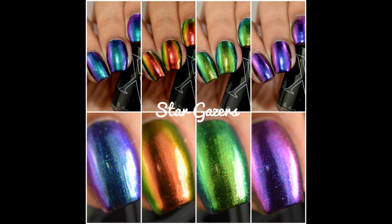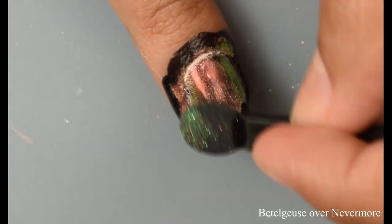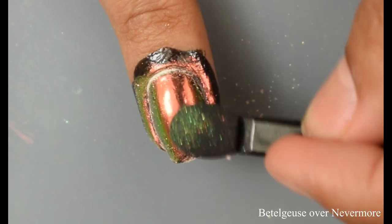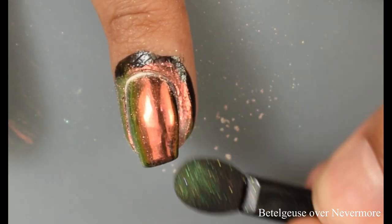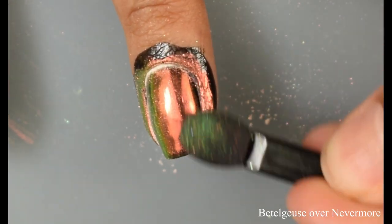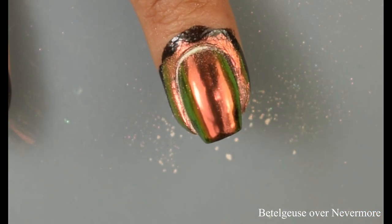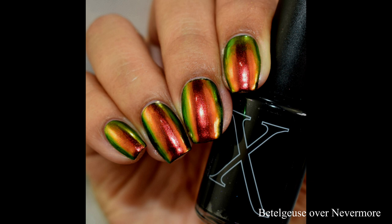I'm starting off with Beetlejuice from the Stargazers — these are the burnishing powders that do not have holo in them. This is over the one coat black cream Nevermore. What you'll need to do is go in with a makeup sponge and just gently burnish that powder over. I like to start off at your cuticle area and then slowly build out to your free edge. Then cleaned up and topped off with a glossy top coat — that is that phenomenal multi-chrome finish over black.